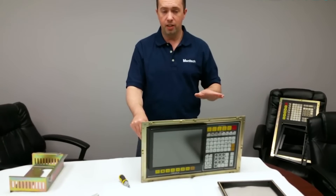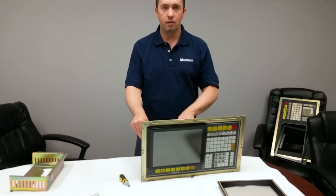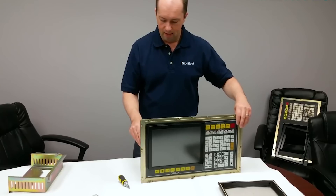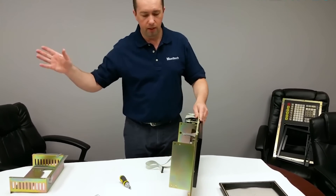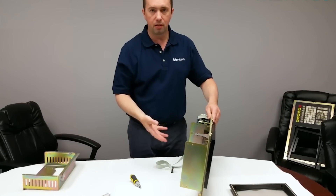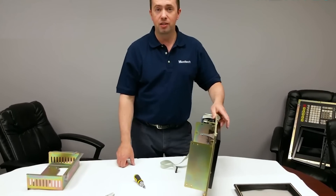The video signal is not standard VGA — it's a very unique video signal, and the LCD that we have is programmed specially for that unique video signal. You end up just walking your steps backwards: putting the enclosure back on, the power supply, the back panel, plug all your plugs in, and put it back in your machine.